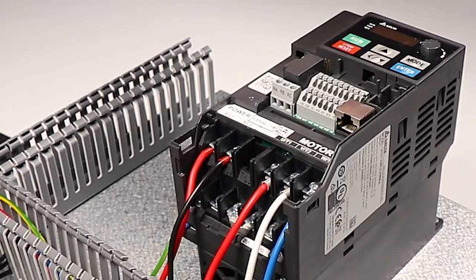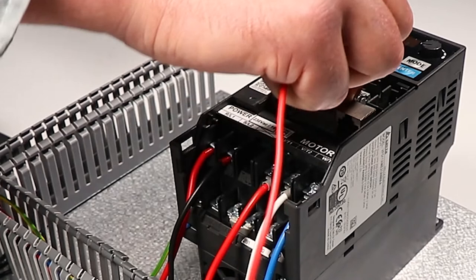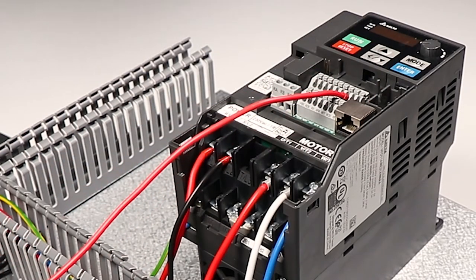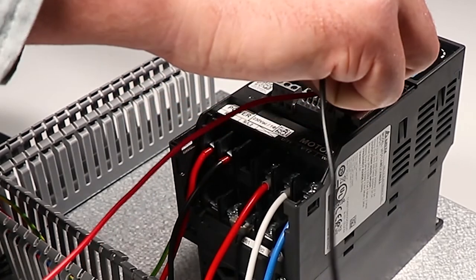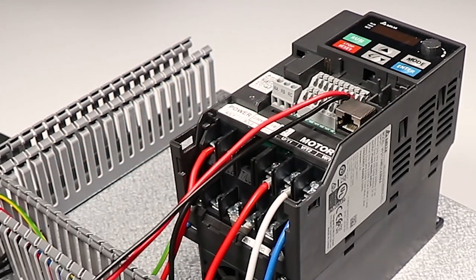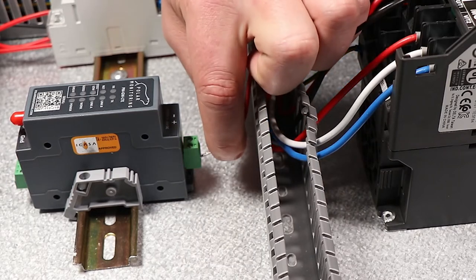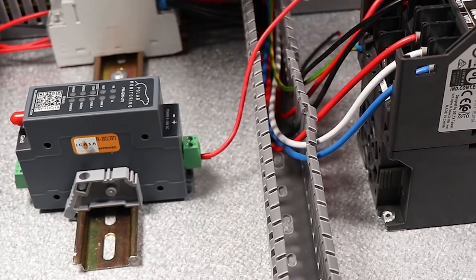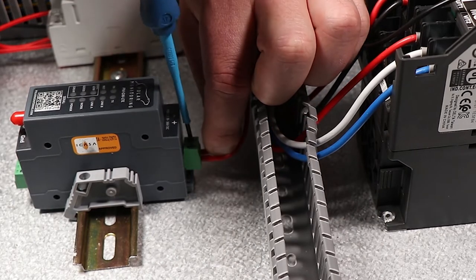We're going to wire in, taking power from the 24-volt positive, which is VM, and the DCM, which is the negative to that. We take the 24-volt positive from the drive to the positive of the gateway, and take the DCM, which is zero volts, to the negative of the gateway.